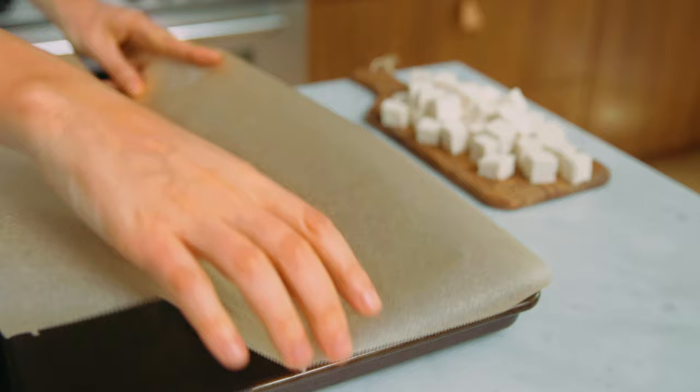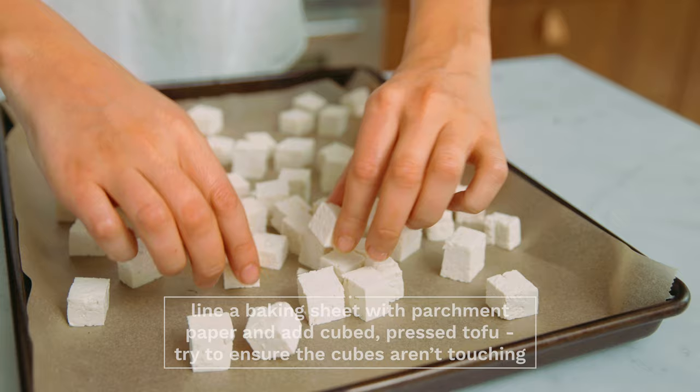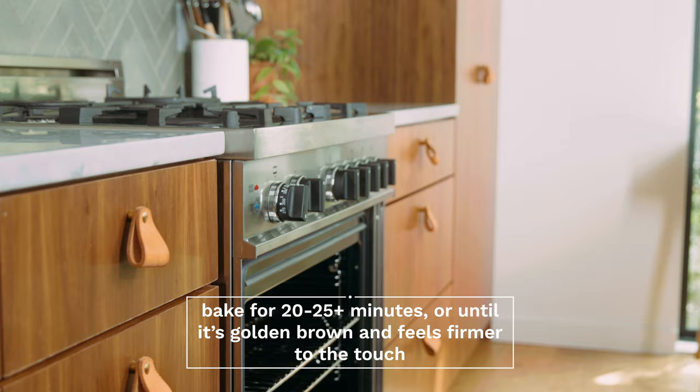This second variation is for crispy peanut tofu, which is my personal favorite. Line a baking sheet with parchment paper. Once your tofu is cubed, add it to the parchment-lined baking sheet and bake in your preheated oven for anywhere from 20 to 25 minutes. You're looking for the tofu to get nice and golden brown — it should feel firm to the touch, maybe a little bouncy, and definitely browned on all sides.